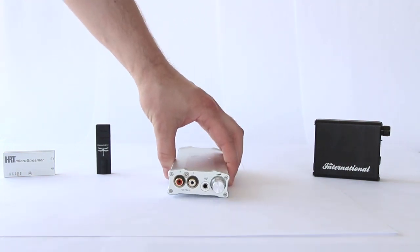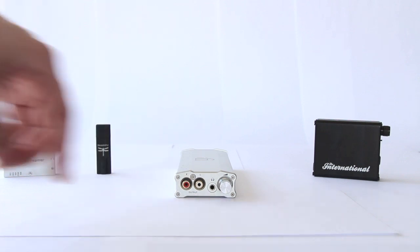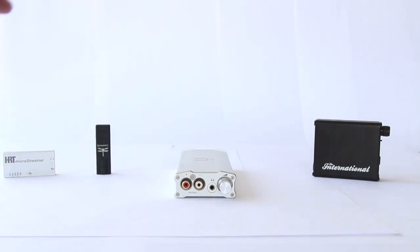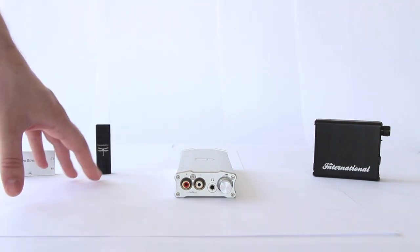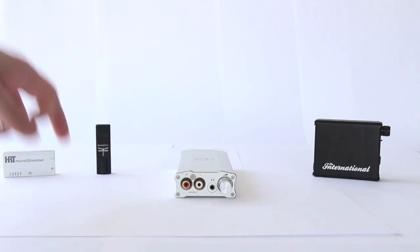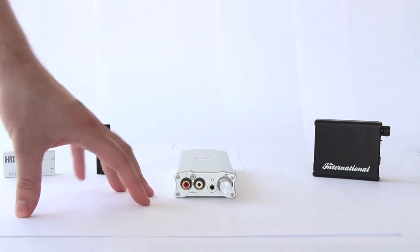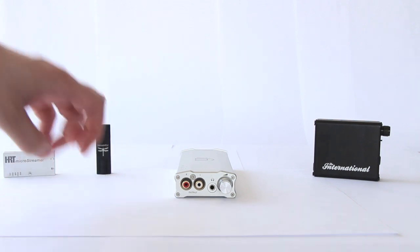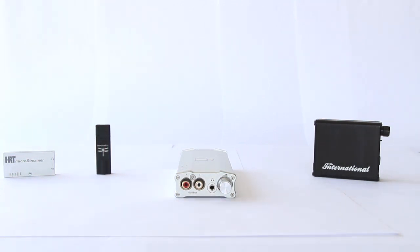On the front we have a 3.5mm headphone jack, a volume knob, and two line-level RCA outputs — so you can output directly to a stereo without needing a separate adapter. This one costs $50 more than the DragonFly. The performance is more a matter of opinion than a clear step up; they sound slightly different. I think the DragonFly has a more unique sound, but this one does perform at the $300 level, if not a little above. I really enjoy the sound — crisp and clear.